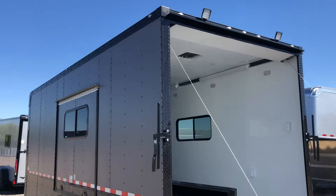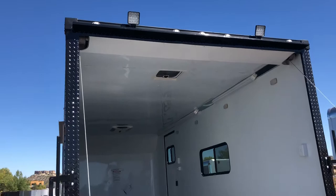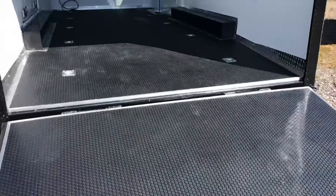We also added a couple of LED load lights and spotlights on the back. When you drop that ramp door and flip that light switch right there, you've immediately got load light, which is a really good feature. Inside, this one is equipped with a beautiful one-piece rubber coin floor throughout the trailer — you can mop it, sweep it, clean it very easily.